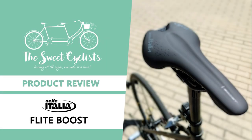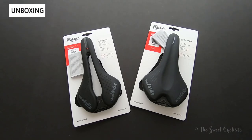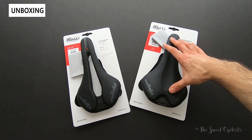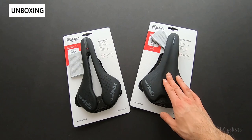Today we're going to be reviewing the Sella Italia Flight Boost Saddles. To celebrate the 30th anniversary of the Sella Italia Flight Saddles, Sella Italia released a new variation called the Flight Boost. It features a shorter, more compact design that carries over a lot of the features that made the original so successful.